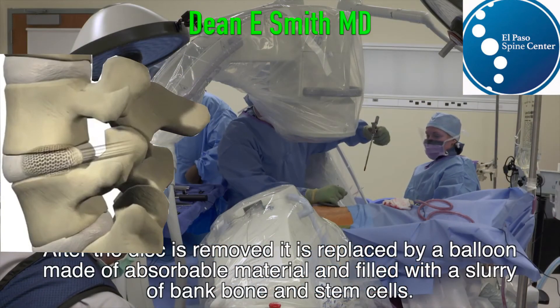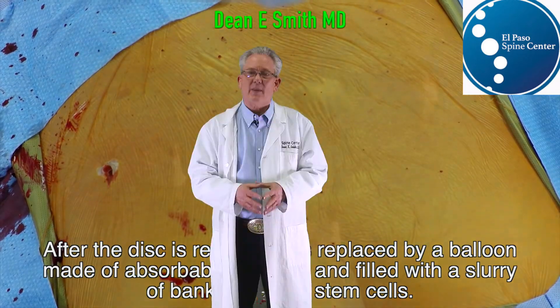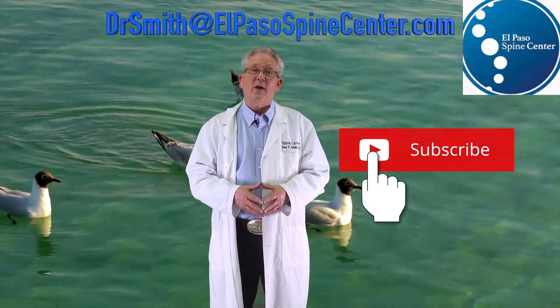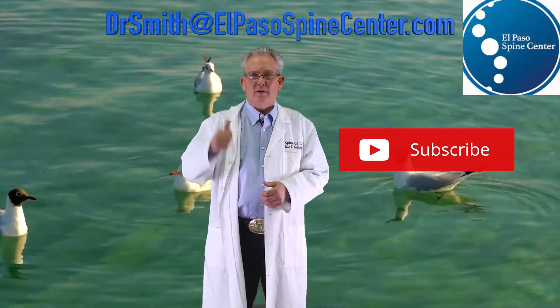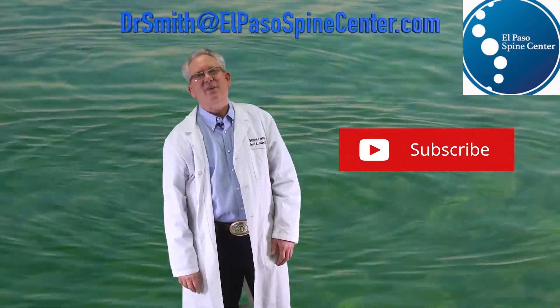And it's all done through a very small incision. It can be an outpatient procedure. Thanks for watching. I hope you found that informative. If you have any questions, please write me at drsmithelpasospinecenter.com. Don't forget to give us a thumbs up, subscribe, and tell your friends and neighbors to watch.